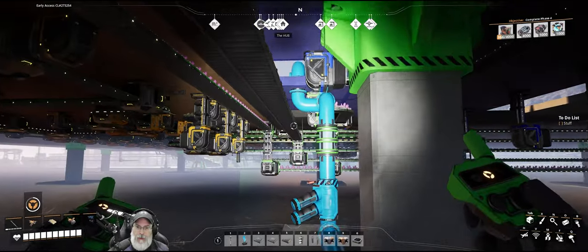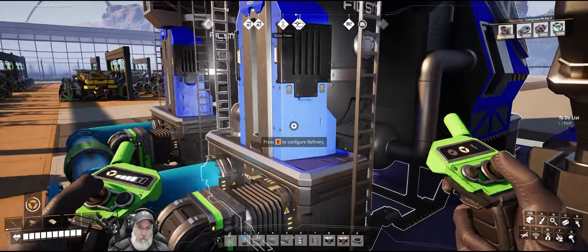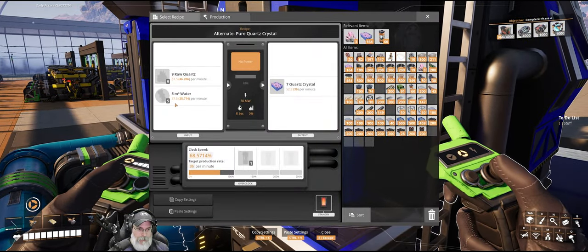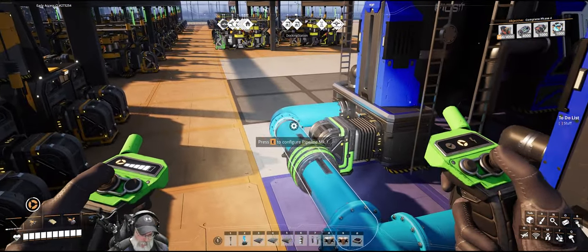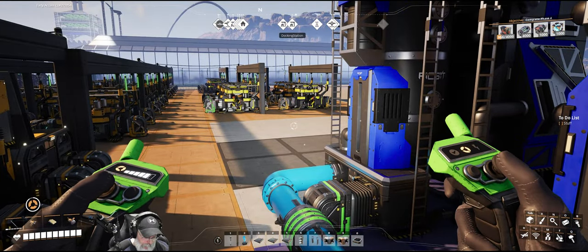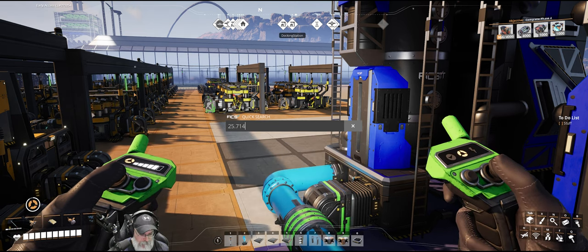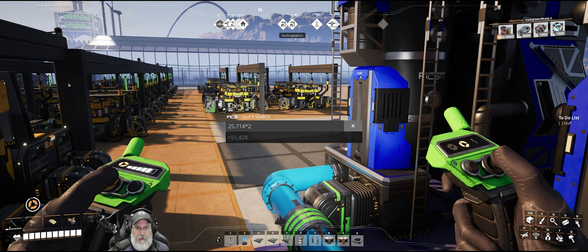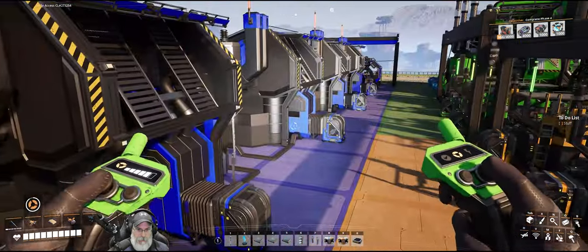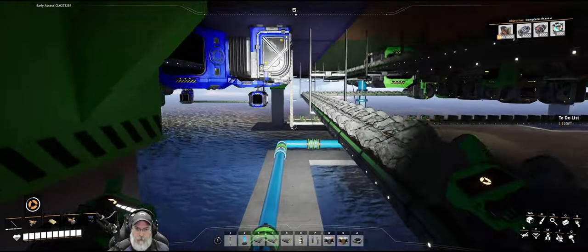We're going to need to adjust the water extractor. We're going to have 25.714 per refinery, so times 2 is 51.428. Let's go over here — I accidentally picked my water extractor up when undoing my testing.